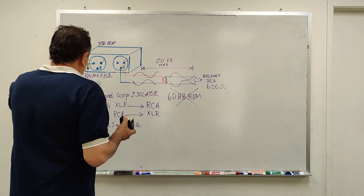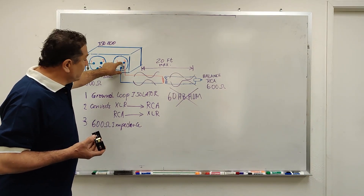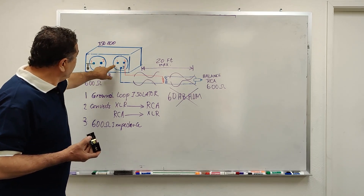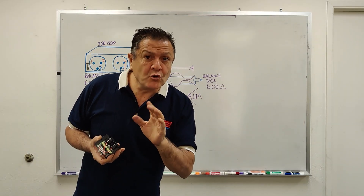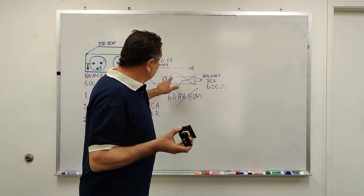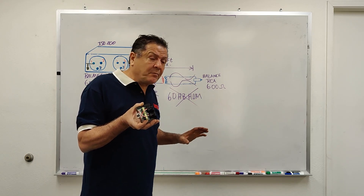Here's an example of how it works. Pin number two and three are carrying the signal. Pin number one is grounded in the shield. Both pin two and three are AC — that's called balanced, true balanced. Furthermore, when it converts to RCA, it is still in AC mode on both sides, so there is no ground. It's balanced.